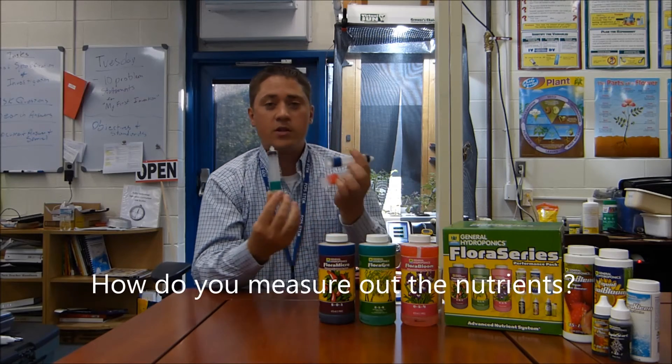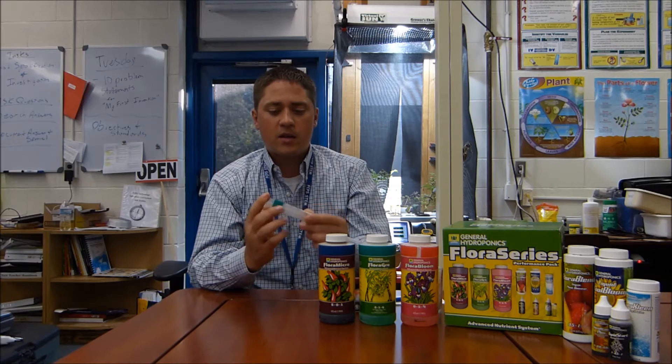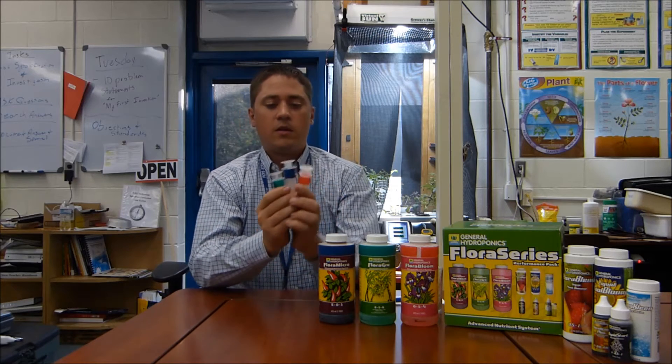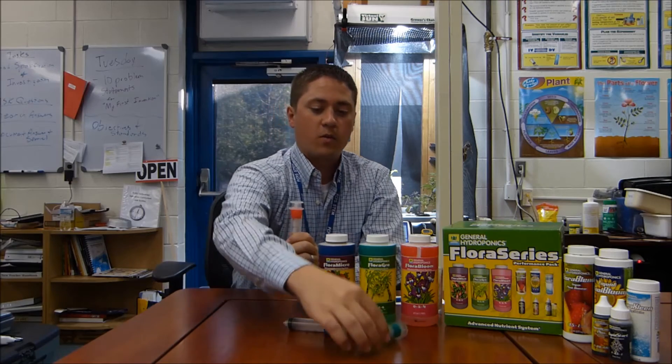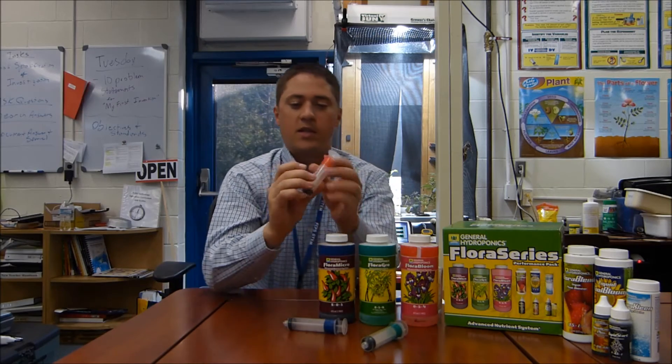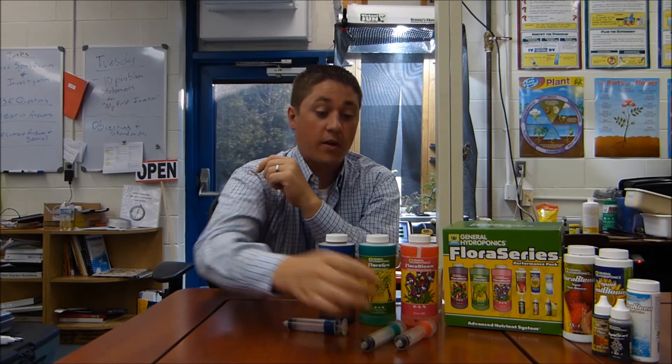I use syringes without the needle to measure out the amounts that I need. It's a nice little system — you keep all the syringes color-coded, one for each nutrient. Students can see it with the markings on it, and it makes it pretty easy for drawing up the amounts, since pouring into a tablespoon or teaspoon for that amount can be tricky.